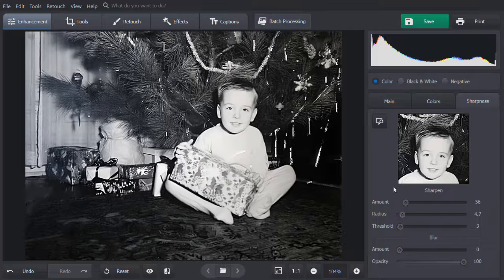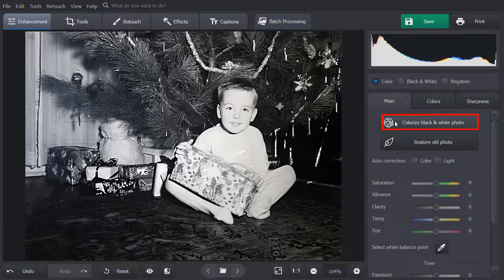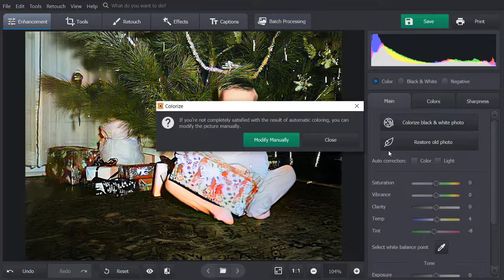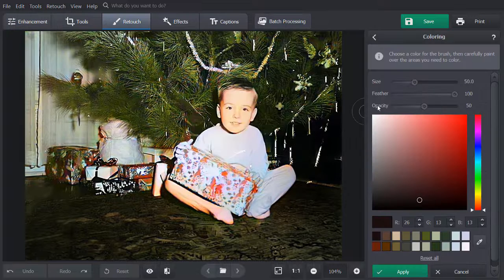Next, it's time to bring color back to the image. Switch to the Main tab and hit the Colorize Black and White Photo button to add colors to your grayscale image. If certain details in your picture need some fine-tuning, click Modify manually to touch them up. Set the Brush Size and pick the Eyedropper tool to select the required shade directly from the picture, then paint over the area you need to color.